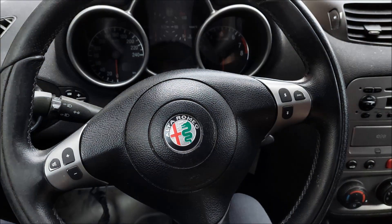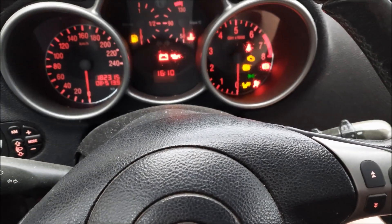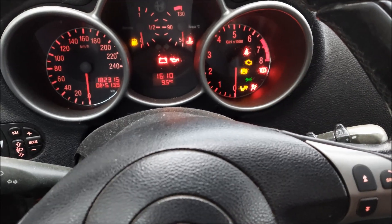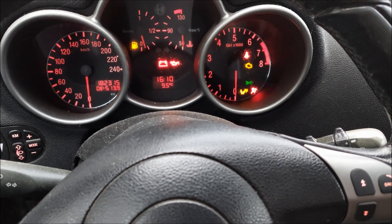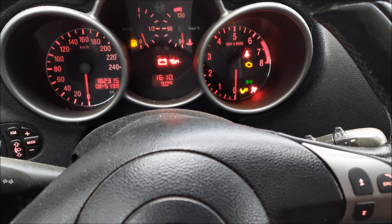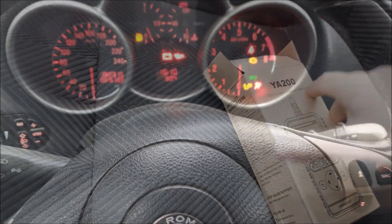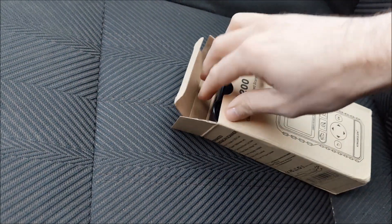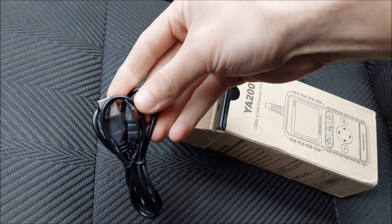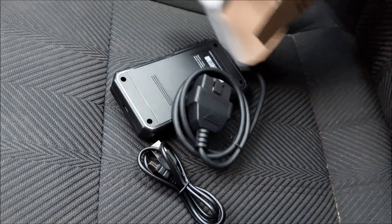In today's video we're gonna check out how good and capable it actually is. If I turn the ignition on, the check engine light is on and I also got the airbag light on, so I'm gonna see if I can use this tool to eliminate them both. Here's what comes in the box.